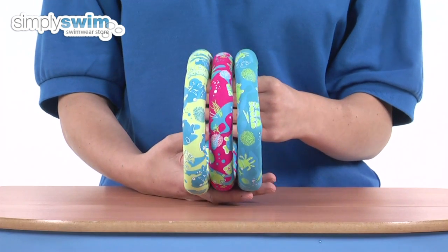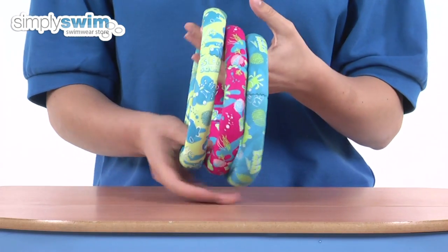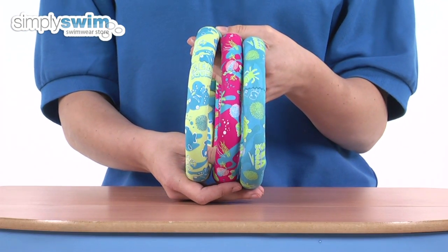They come in a three pack in a variety of colours, so they're easy to spot in the pool. They're weighted so the rings sink to the bottom of the pool for your child to retrieve them, and they're made from high quality neoprene so they're long lasting and softer touch.